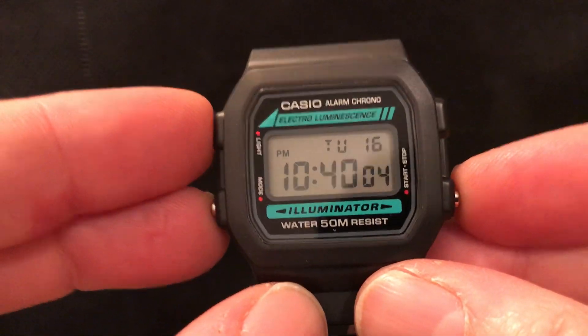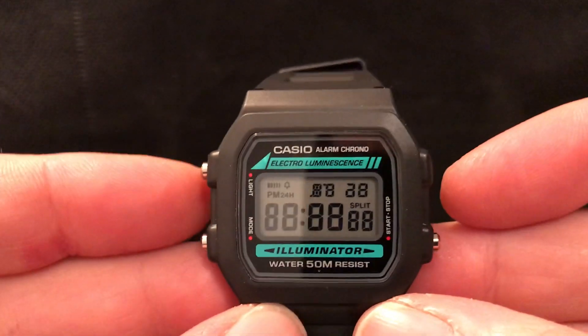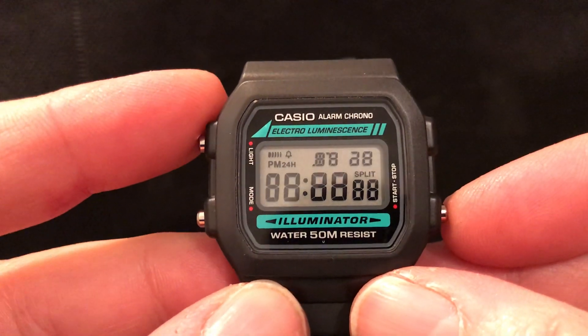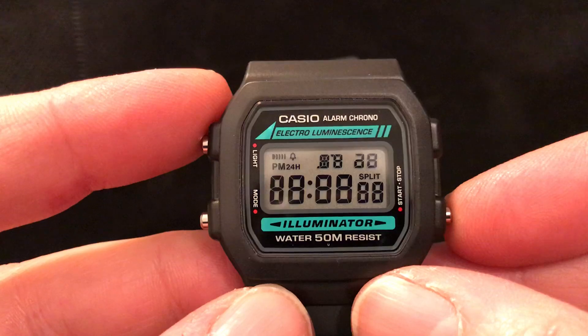And like all good Casios, if you press all three buttons together, it does that lovely displaying-all-segments sort of demo mode, so you can make sure they're all working.